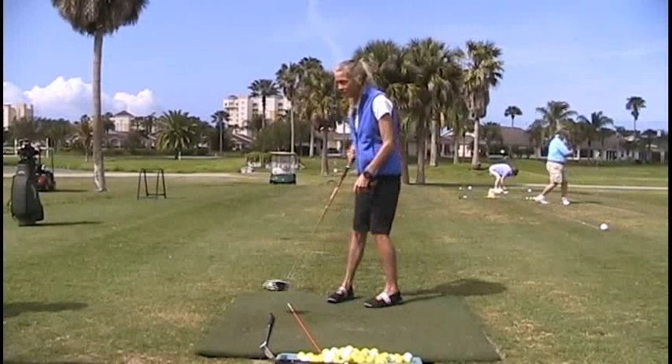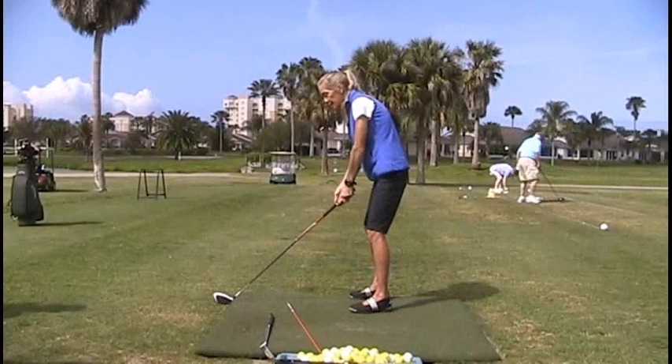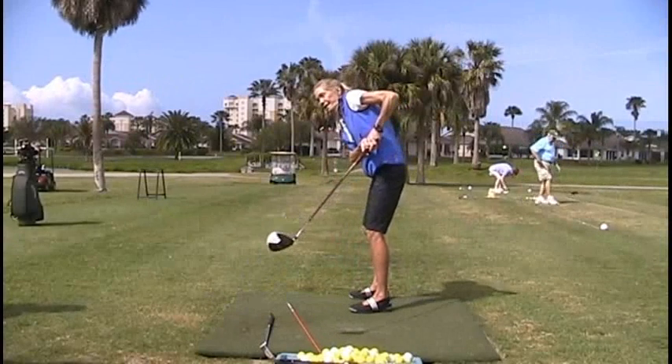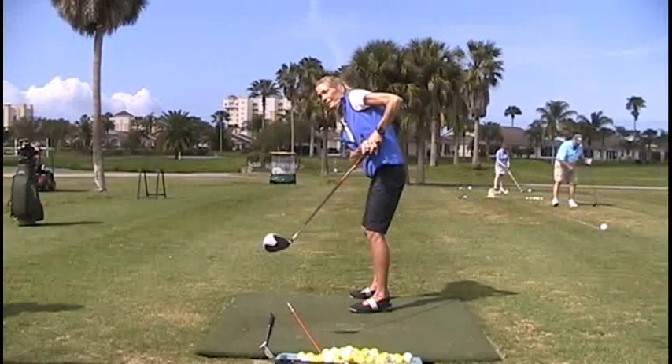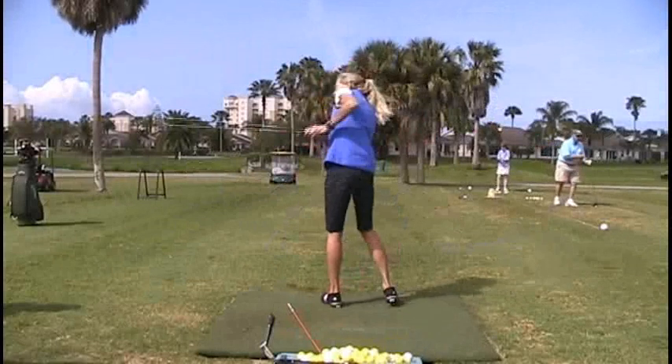When the left elbow folds, it doesn't fold up. That's the right palm pushing it up. And then as you turn around, it's still winging behind you.